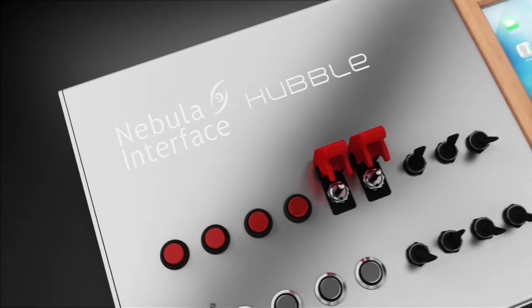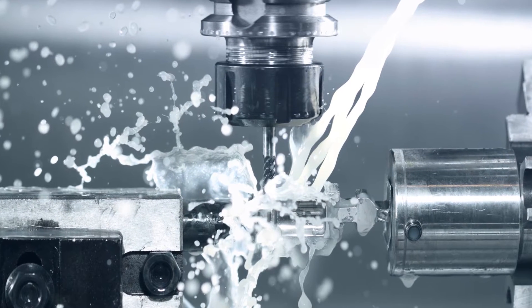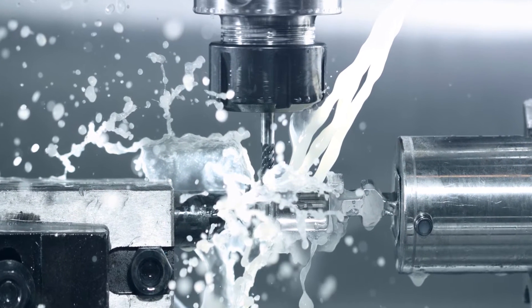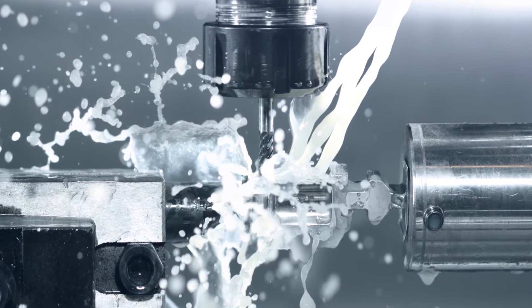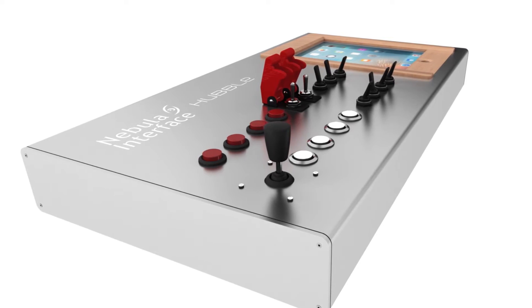Hubble is an advanced space simulator control interface. It is manufactured using strong, extruded, aircraft-grade aluminum and then finished with a fine layer of sandblasting. This choice of finish greatly reduces scratches and fingerprints, and also makes the product look really sleek.